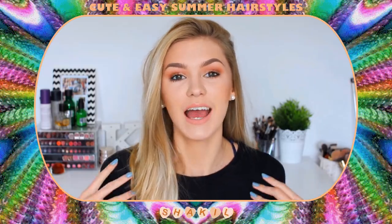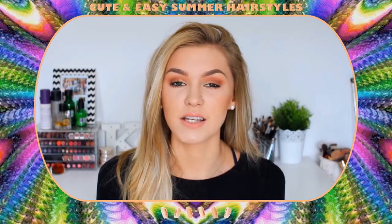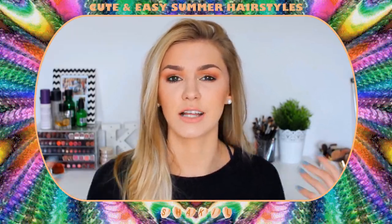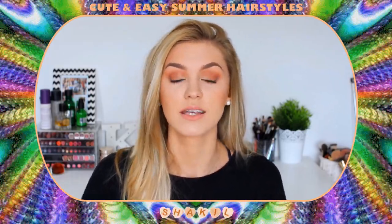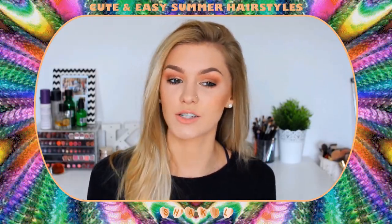Hey everyone, welcome back to my channel. It's Caitlin here and today I'm going to be doing a hairstyle video for you. I think I have around 10 hairstyles to show you. Most of these I wear a lot throughout the summer because they're really great at getting your hair off your face, and I just feel a lot more fresher and not so sweaty when I wear these hairstyles. They're definitely perfect for summer and you don't need to use heat with these hairstyles because your hair is all tied back and off your face with no need for hot tools at all.